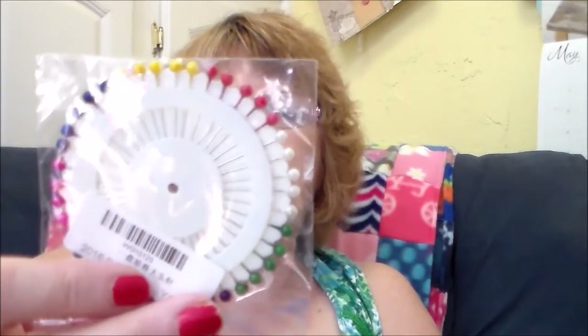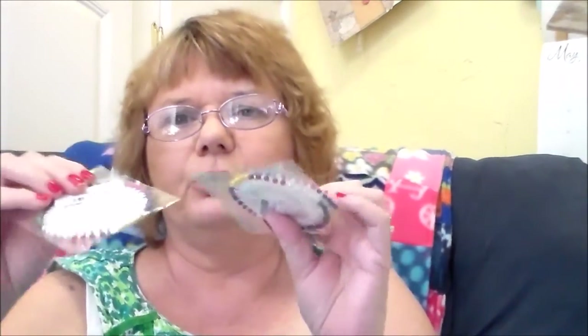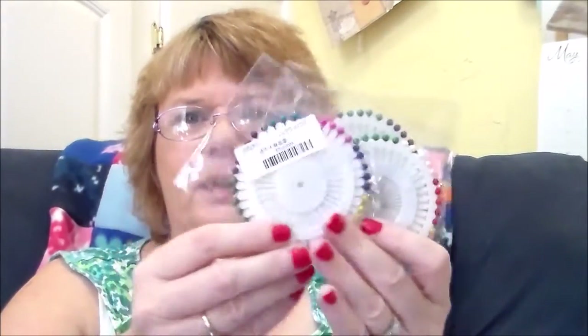Then I got some straight pins — long straight pins with pearl tops. You get 120, and they send them in three packs.